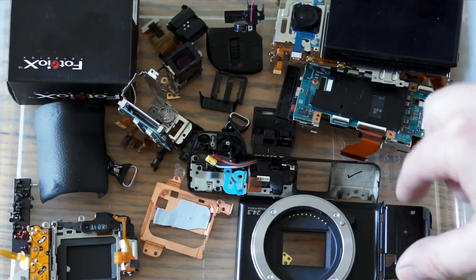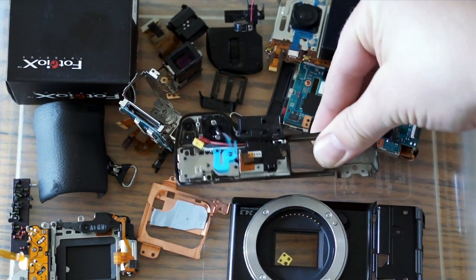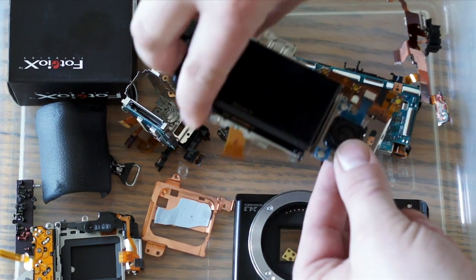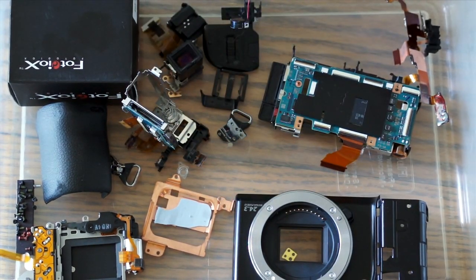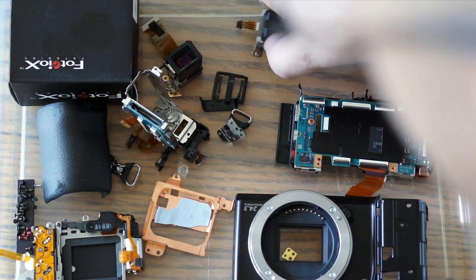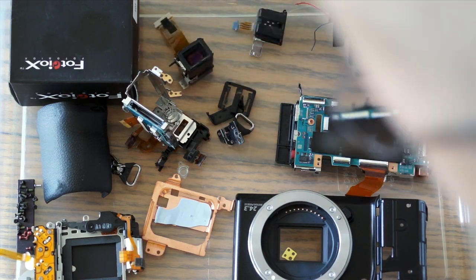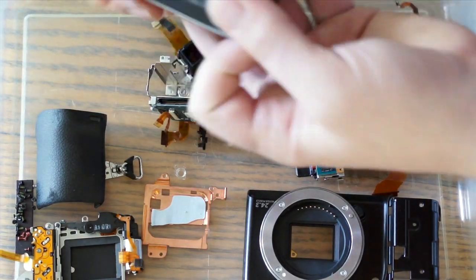Here's the flash and the whole top part. Move that over here. Here's the screen and all that stuff, the buttons on the right. And here's the OLED super high quality viewfinder. But anyway, there was another question somebody asked about the sensor, so let me break out the sensor.